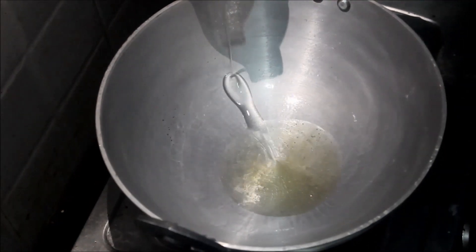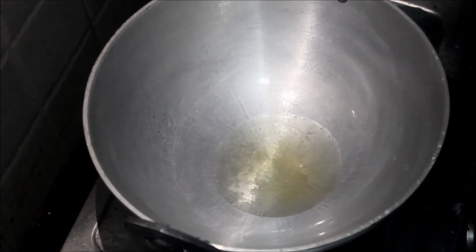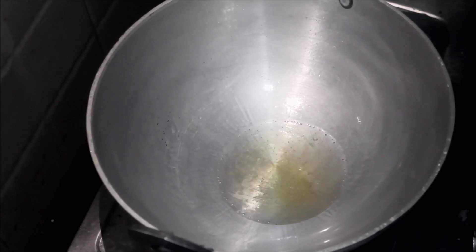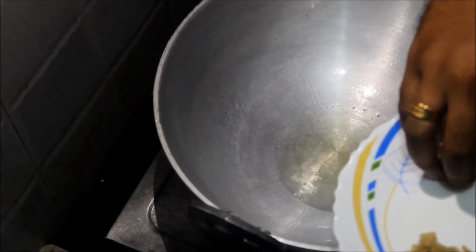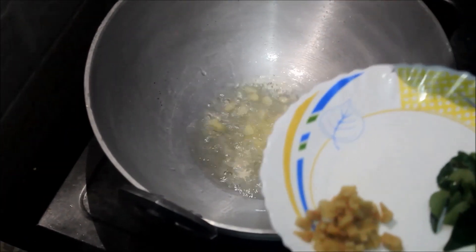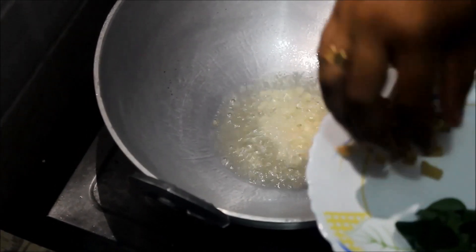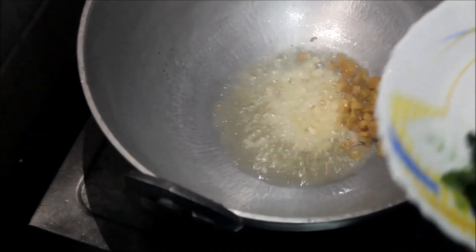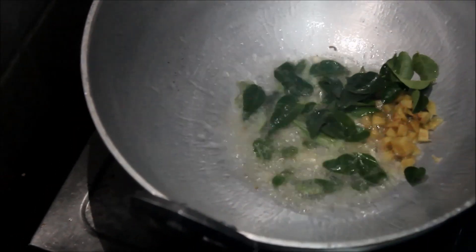We'll add the chicken. I took the eggs and added the egg starch to the whole onion.